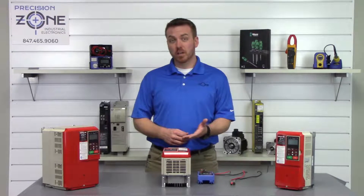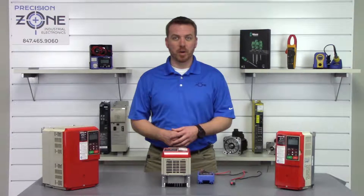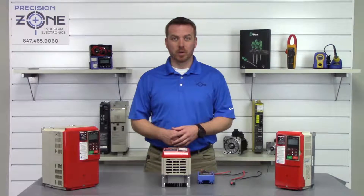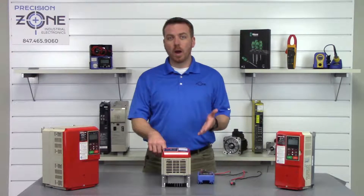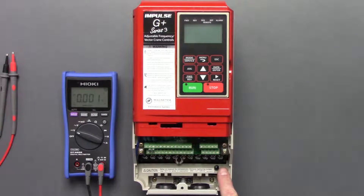After the drive has been sitting for some time, you'll want to go ahead and verify that the DC bus has been discharged. On this specific inverter, there is a charge LED that should go out when the DC bus has been completely discharged. We're going to go ahead and verify that so we don't get any accidental shock.